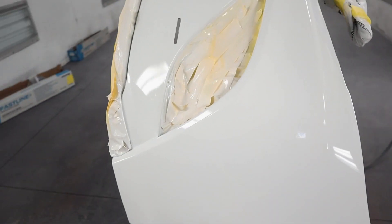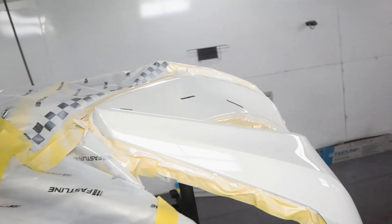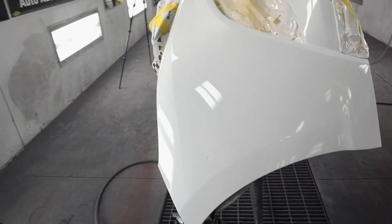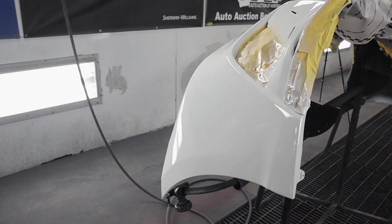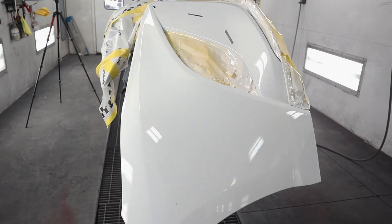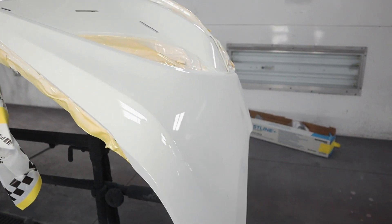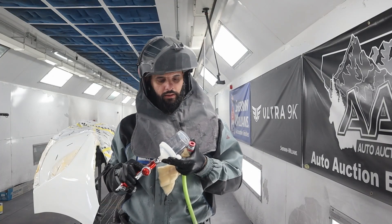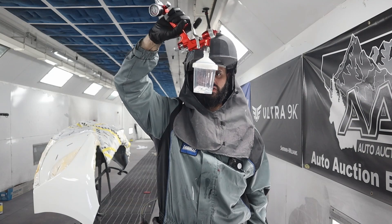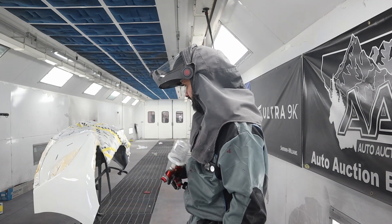So here's the finish — beautiful gloss. The other side is probably already starting to tack up. That looks fantastic — it's exactly what I want. Color is spot on. That was 040 Standard. Let's see how much product I used — I used almost all of it, maybe a half ounce left. So six and a half ounces is a really good guess for this job.